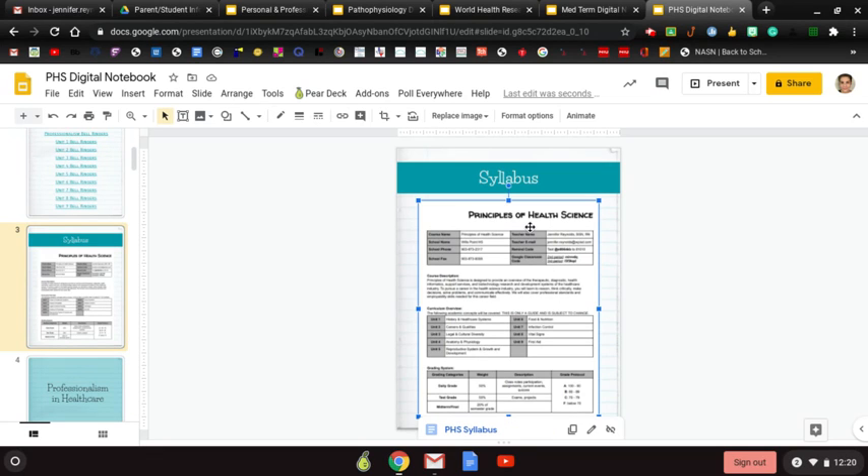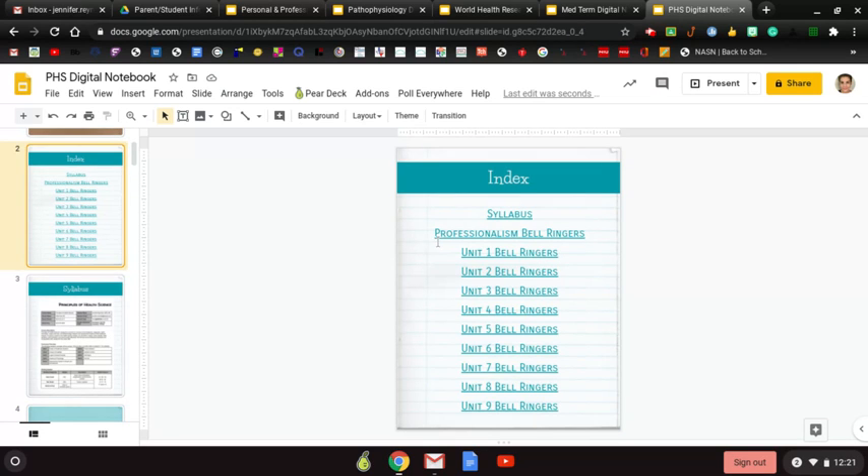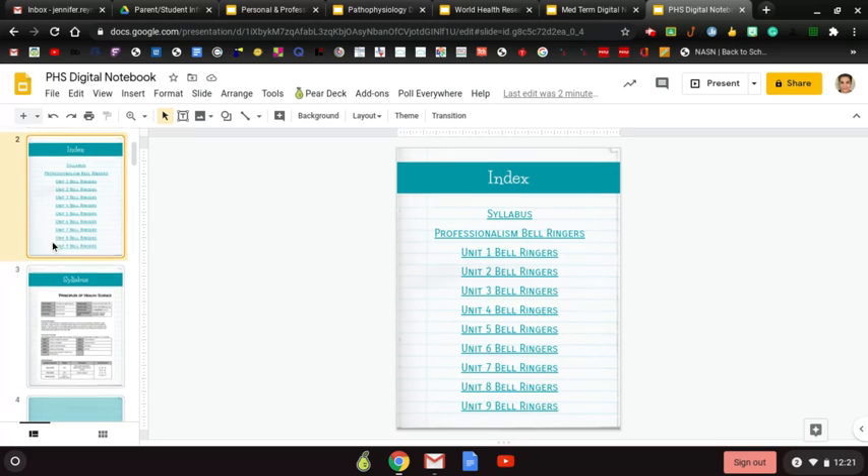Your syllabus is right here on the index as well. It's small, but if you click on the picture it will take you to the syllabus. Our first unit is the online unit, and it covers professionalism — we're doing that with all of my classes, so everybody has a professionalism section in their notebook.